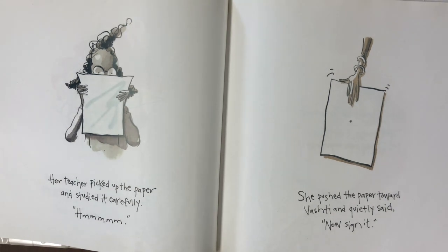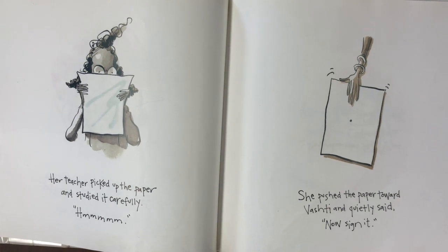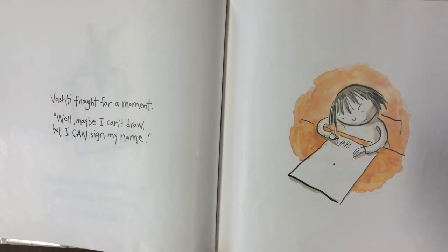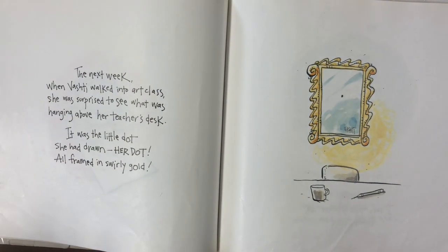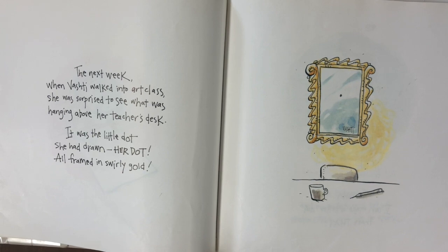Her teacher picked up the paper and studied it carefully. She pushed the paper toward Vashti and quietly said, 'Now sign it.' Vashti thought for a moment. 'Well, maybe I can't draw, but I can sign my name.' And she signed it. The next week when Vashti walked into art class, she was surprised to see what was hanging above her teacher's desk. It was the little dot she had drawn — her dot — all framed in swirly gold.